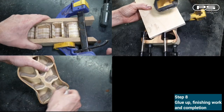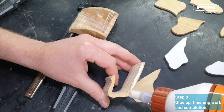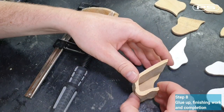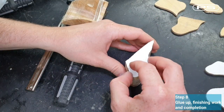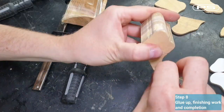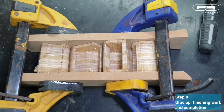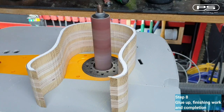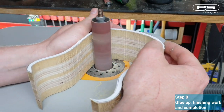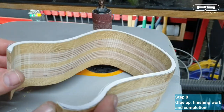Step number eight: glue up, finishing work and completion. Since I've already sanded the inside of the drawers, let's glue the front and back faces back onto them and let them set overnight. Moving on to the bandsaw box shell — I'll sand it from the inside gently and try to get rid of the saw marks. It's important not to overdo it with sanding here, as the gaps between the drawers and the shell would be too large.